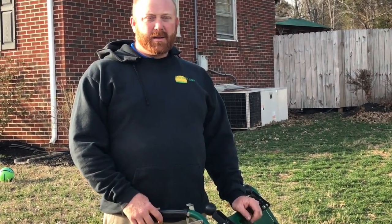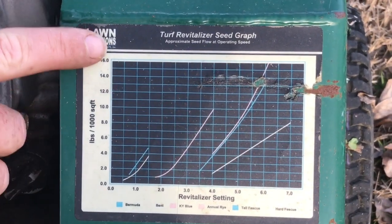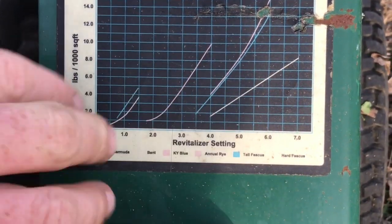Josh with Performance Lawns. Today I want to talk about the power seeder — how it operates, how to adjust the cutter blade height, and the seed flow rate. On the front of the machine there is a pounds-per-thousand chart on the left side, and at the bottom are the indicator settings.